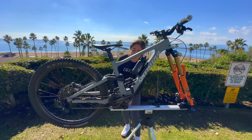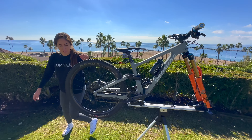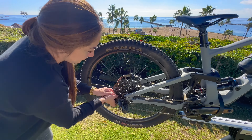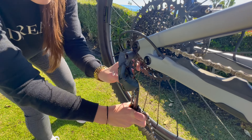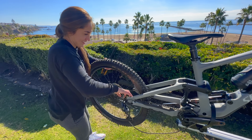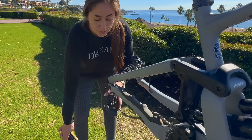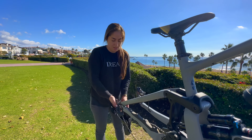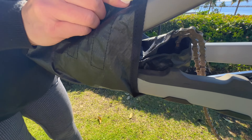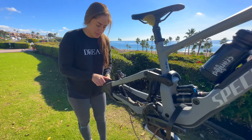The stand makes it ten times easier to work on the bike, take it apart, and easily put it into the bag. It's always a good idea to take off the derailleur when you're traveling because it always gets bumped around and you don't want it to break. The Thule bag comes with a bag that you can put it in so it's protected while you travel. It tucks right inside — hold it together so you're not losing anything.